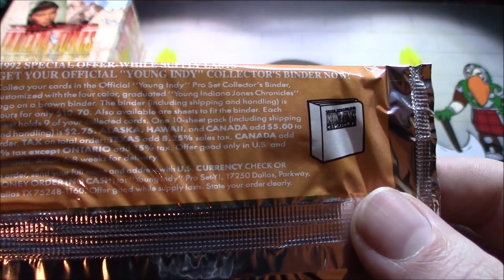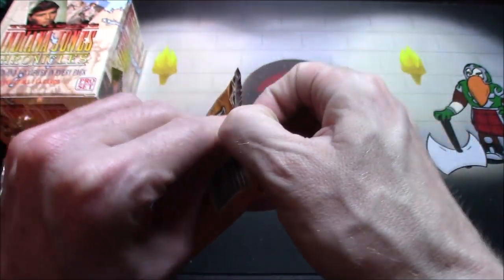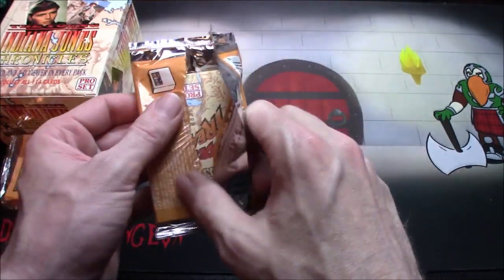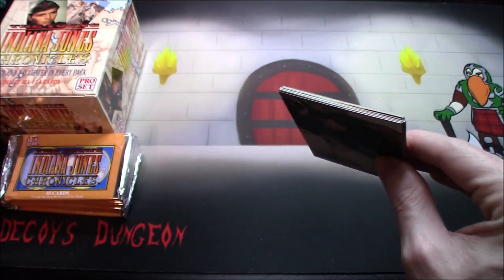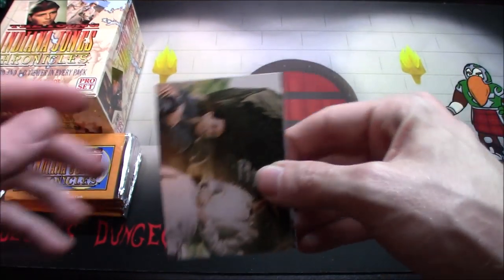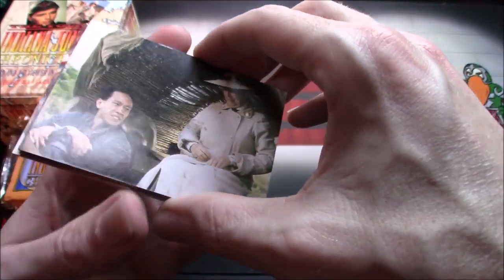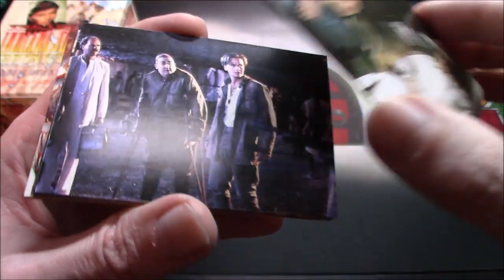Young Indiana Jones collector's binder — oh my god, we have to have that. Someone place the order! We need that card binder, we have to have it. All these cards have got to go in the official binder. Oh, these are nice old cards, I like it — not all ridiculously glossy.